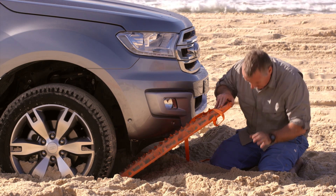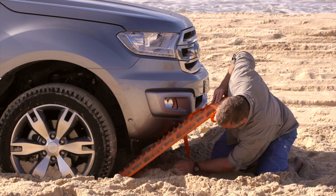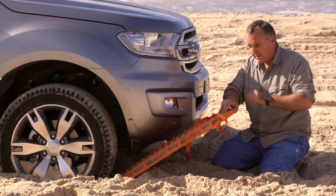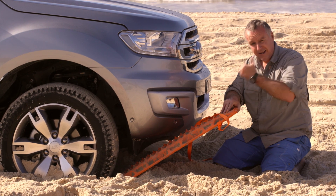While you're there, pack some sand in underneath the vehicle recovery track, because you want the tyres to climb up and out. You don't want it to be flat — you want to give them that extra bit of help. Get a bit of grip at the start and out you come.